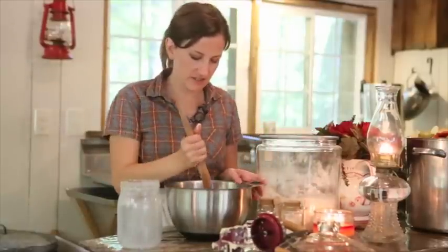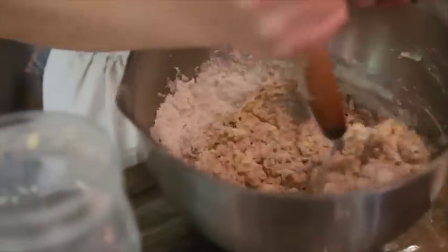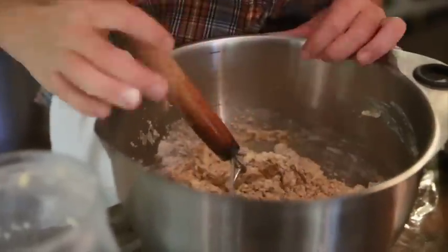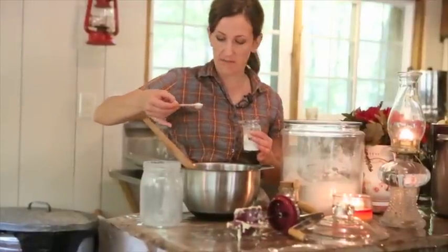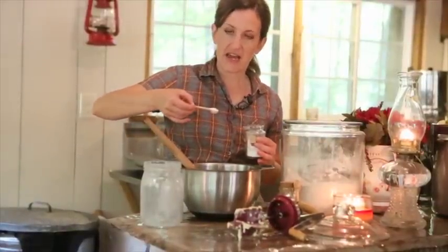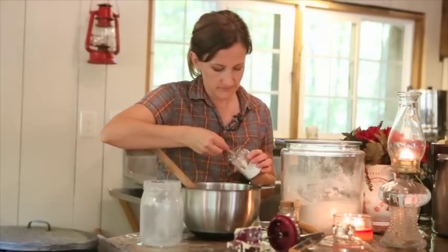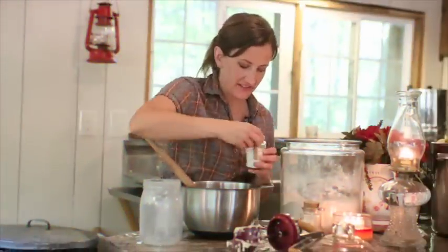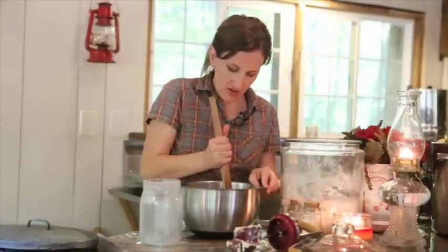I'm just mixing in the flour here into the buttermilk and butter — works fabulously, so nice. Now I want to add my baking powder to this. This is about a double batch with the amount of cream that I had, so I'm going to add about six teaspoons of baking powder. Then we must add about a teaspoon of salt, because this is a double batch. Mix this all in here.